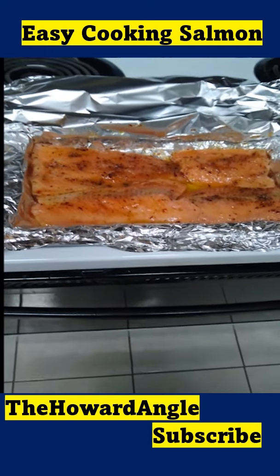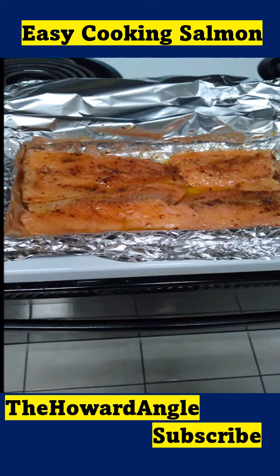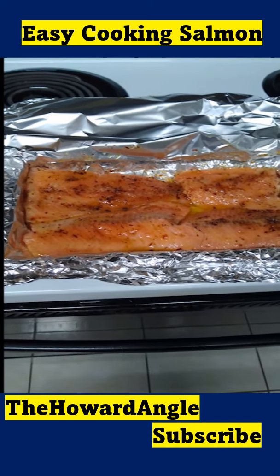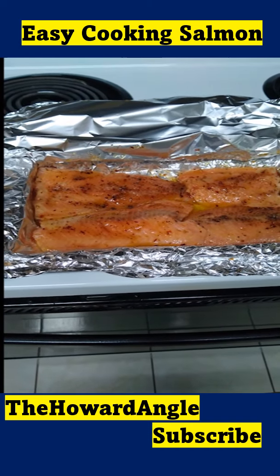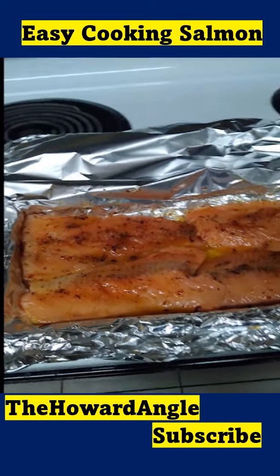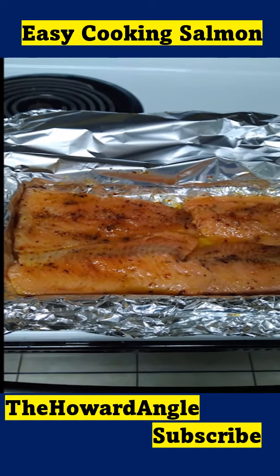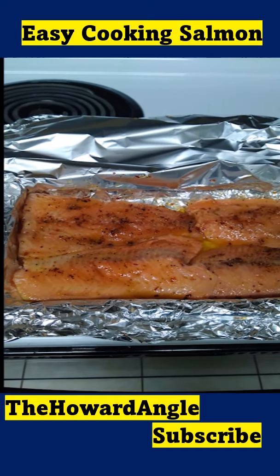Here's a recipe I'm going to try. This is salmon covered with honey, garlic, liquid smoke, onions, and I put in some chili pepper. I laid that in a pan and I actually sprayed it with olive oil.